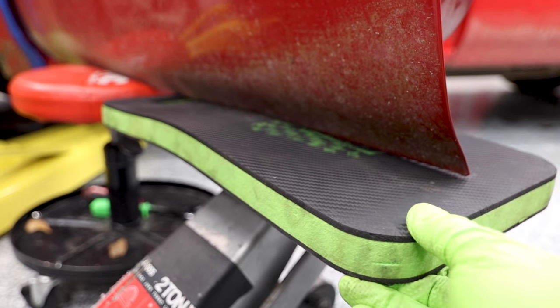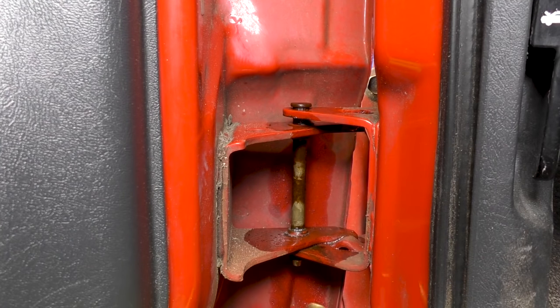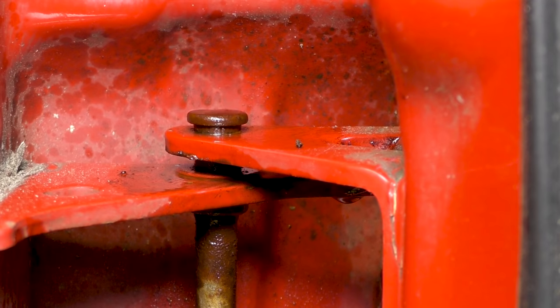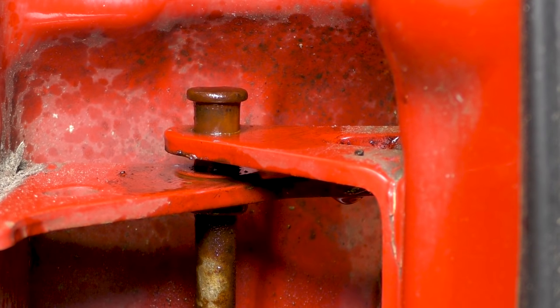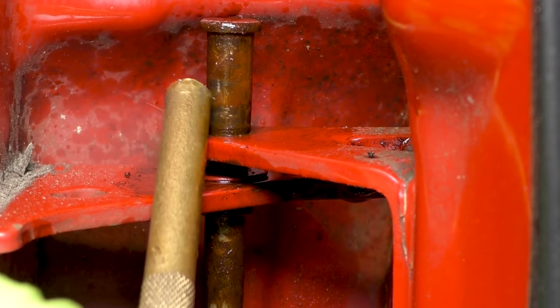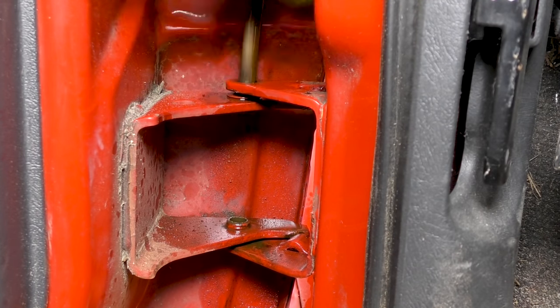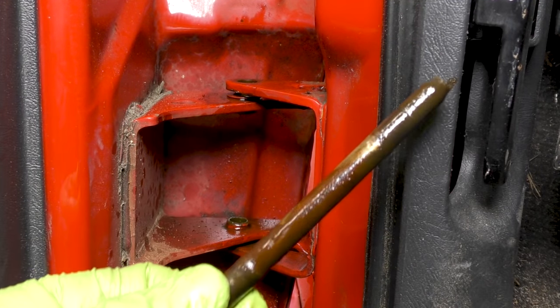Make sure you have that door properly supported — I have the rolling chair and a floor jack with a pad holding it up. Once that clip is out of the way, we'll take a drift and just tap that pin out. Depending on how rusted up this pin is, this could be a pretty easy thing to do or it might be a little bit challenging. Once that pin is somewhat out of those bushings, you can probably lift it right out by hand. Look at how rusted and gross that thing is.